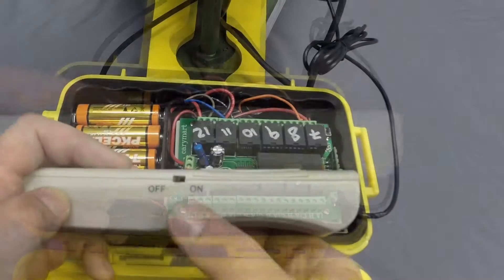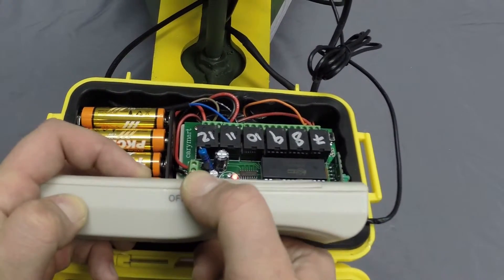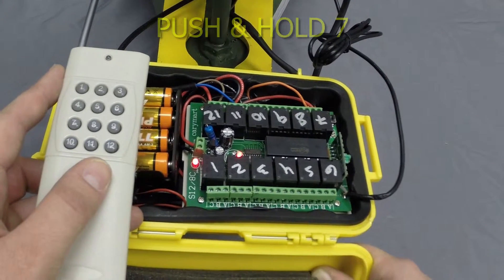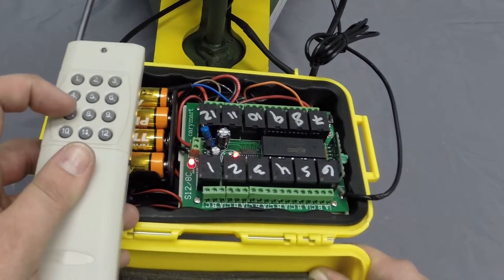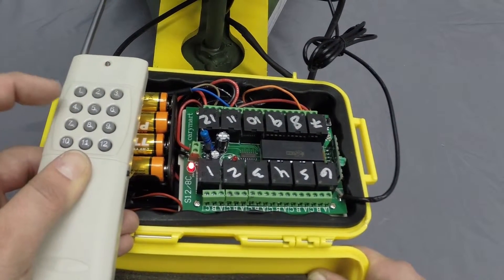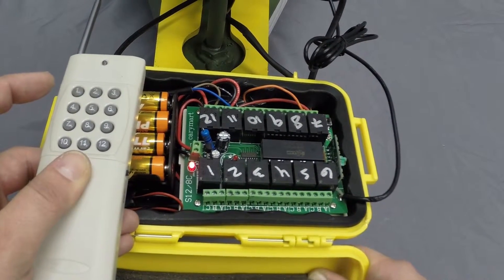Step D: Switch the remote to the on position. Then push and hold the number 7 button on the remote until the signal LED flashes rapidly, and continue to hold the button on the remote for 3 to 5 seconds.